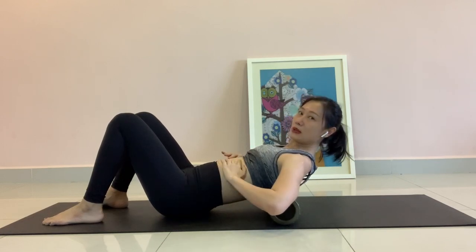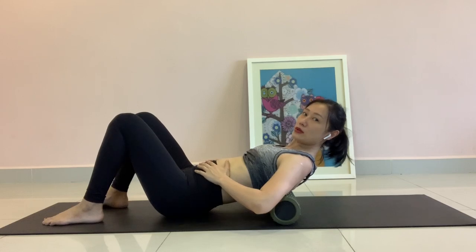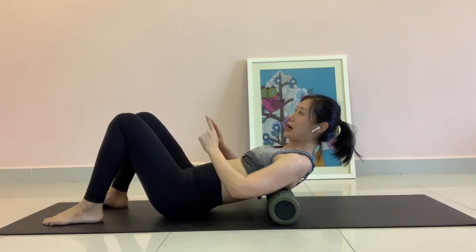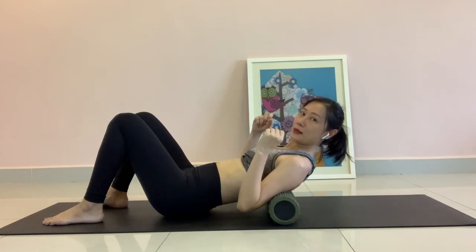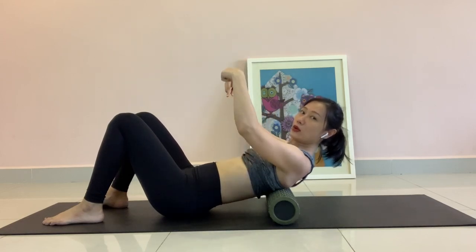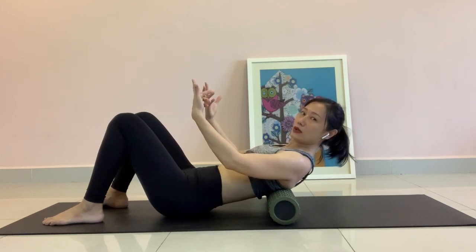the tummy shouldn't be bloated out when you engage your abs. You shouldn't push your tummy out and up towards the ceiling when you engage your abs. It should be going in and sinking down as you engage your abs.